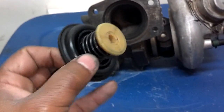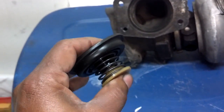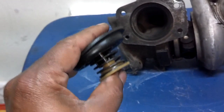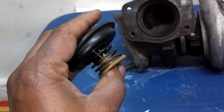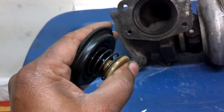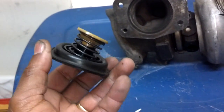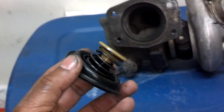Some of these diaphragms are rated at different PSI. If you're going for performance and trying to boost more pressure, you may need to replace this with one that allows more pressure to build than your stock one, because the stock one may only be rated at 15 PSI — normally rated higher than what your system will produce.